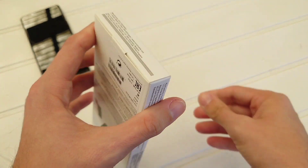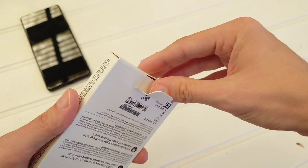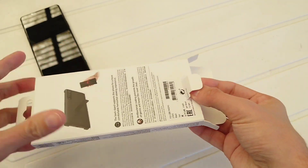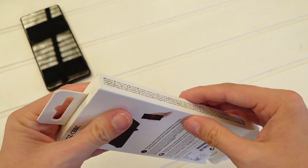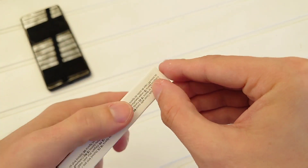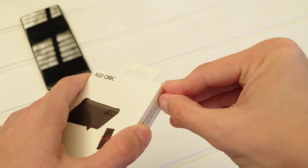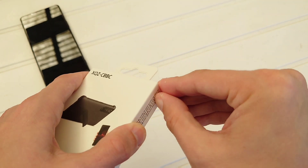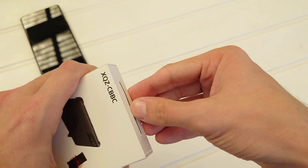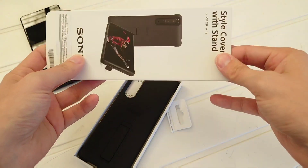I think you open it up here just by pulling out, or is there something to open down here? Maybe you have to open it from down here and then just put it out the other way. There's some sticky glue here holding it still. Sony, you could make this a lot easier to open — like some pull tabs or something. I should have been more prepared for the unboxing of this thing.